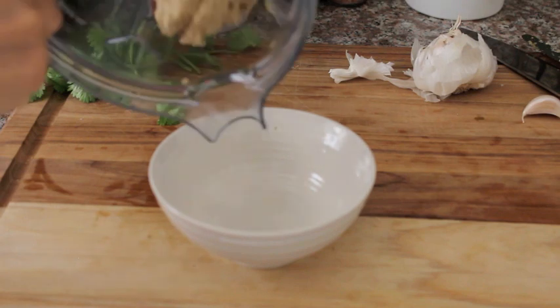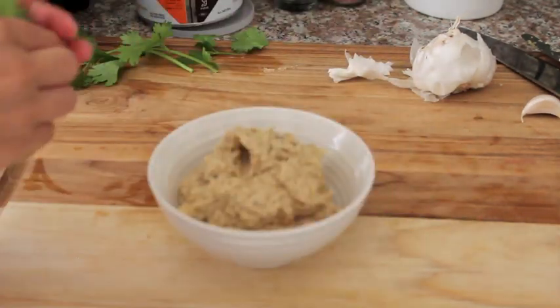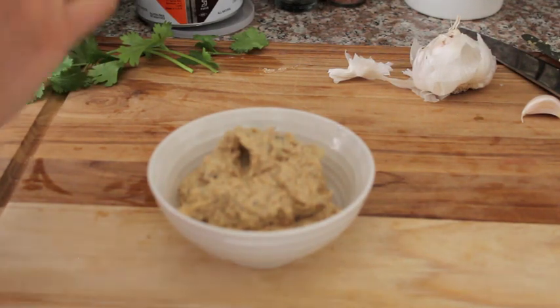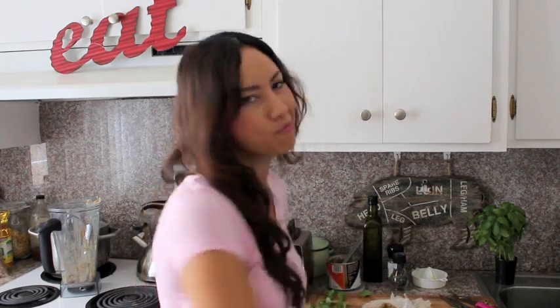Spoon it now into a bowl and I actually like to finish with a sprinkle of some coriander or some cilantro. I hope you all enjoy making yourself some lovely baba ghanoush. This was just a very plain simple version. I'm gonna taste... I just can't get enough of aubergines. It's really good. I hope you enjoy this.